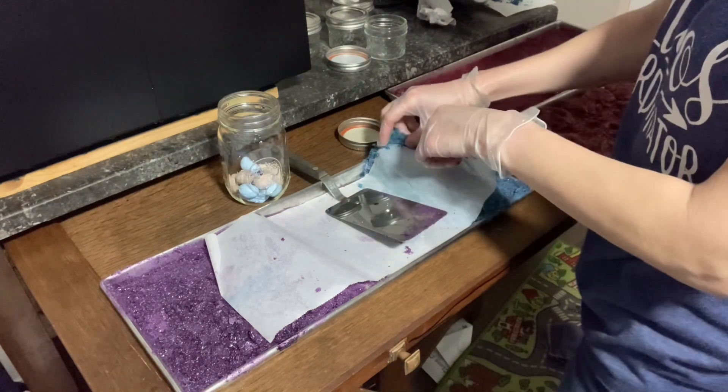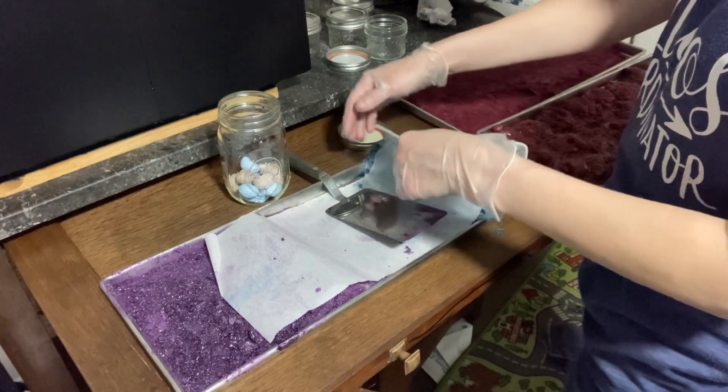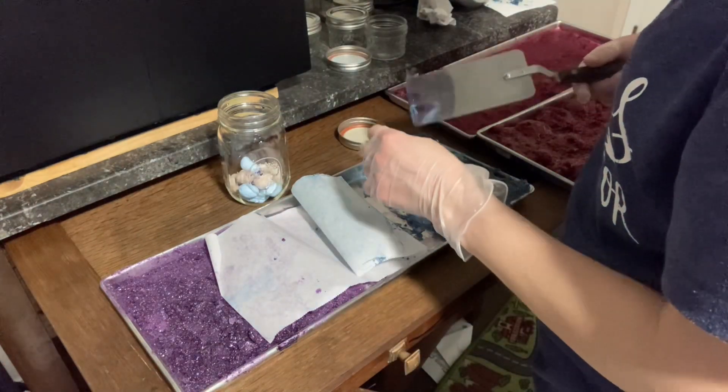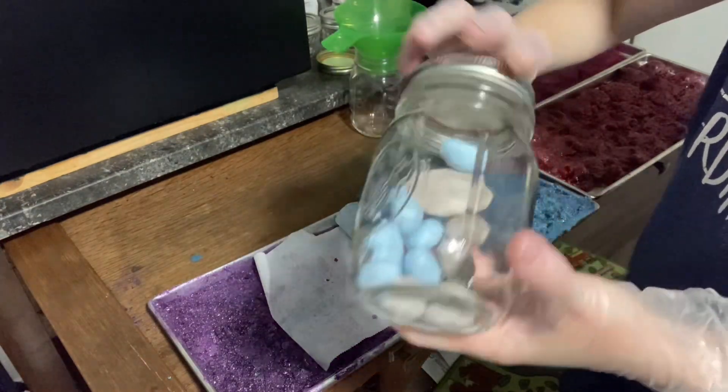Actually, it's not that bad — it tastes like a marshmallow with the texture of a Whopper, like the malted ball inside. It's pretty tasty! I could see myself doing that again. These are all marshmallow fondant — I'm basically making little Easter eggs. It seriously looks like glitter.